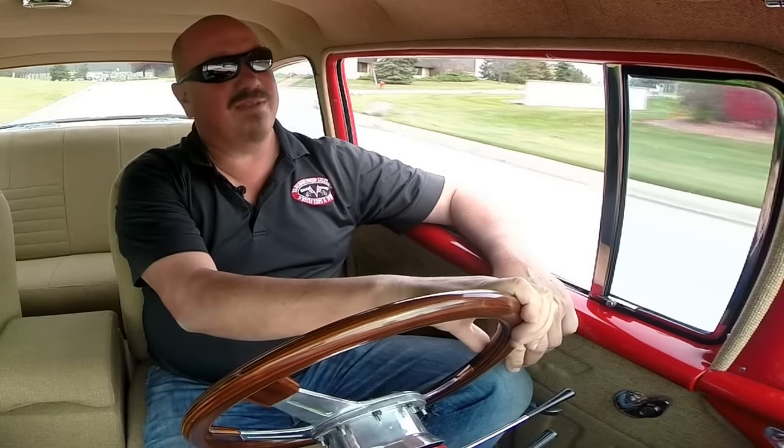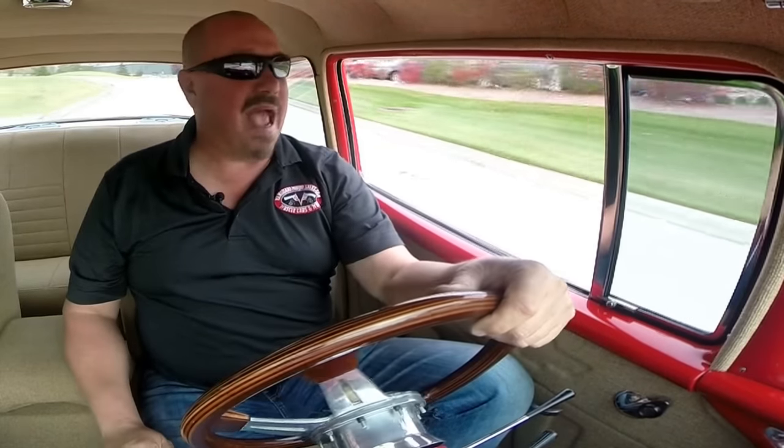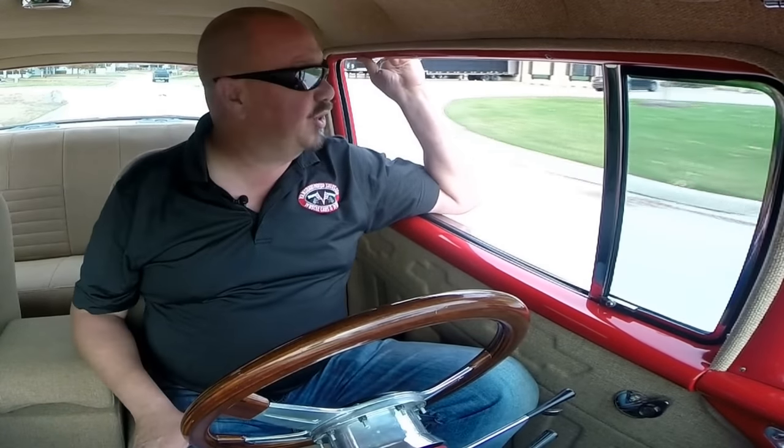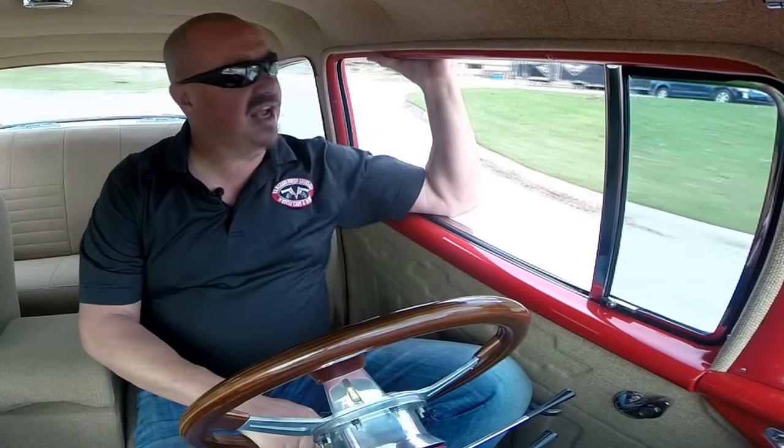Alright let's take this 55 Chevy for a ride. Listen to that exhaust — man that's music to my ears, sounds so good. She's driving nice and straight and she's stopping nice and straight without touching the wheel. Beautifully set up car.